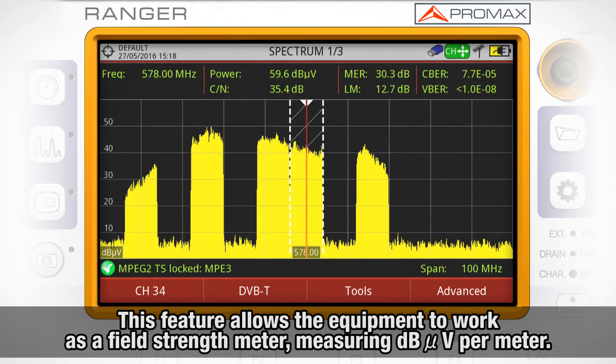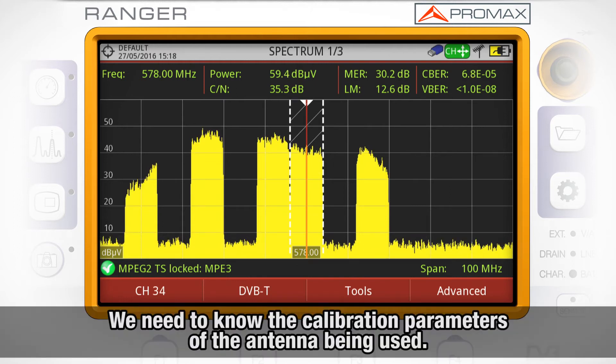This feature allows the equipment to work as a field strength meter, measuring dB microvolts per meter. To perform this type of measurement, it is needed to enter beforehand the calibration parameters of the antenna being used to receive the signal.